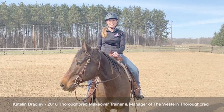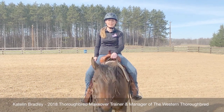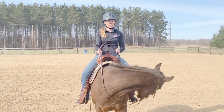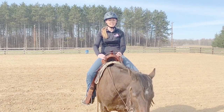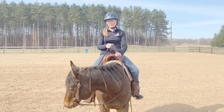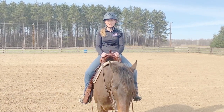Hi, my name is Caitlin Bradley and I'm a former Thoroughbred Makeover competitor and I also run a social media page called the Western Thoroughbred. This is my seven-year-old Thoroughbred Galdane, the Love Monkey. Monkey competed at the Makeover in 2018 and finished in the top 10 in barrel racing. I've owned him since this past spring and he's actually had about a year off essentially, so I've been taking this extra time to slowly get him back into shape.